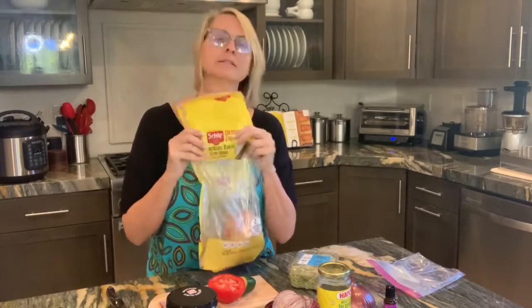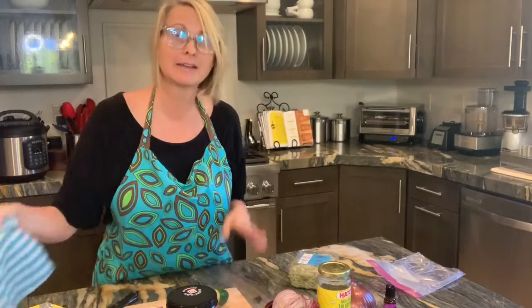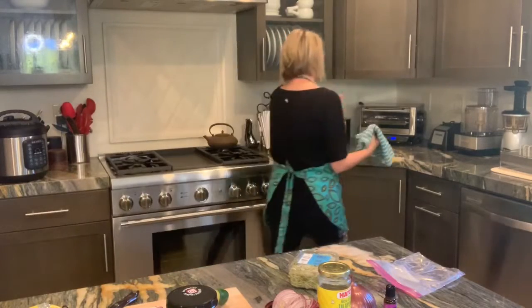The bread I use — if you're gluten-free, this bread just tastes the best. I'm not saying it's the best for you, I'm just saying it actually tastes like real bread. It's from Italy, so they know how to make bread, and it's gluten-free. There's not a whole lot of options for people like me out there. But if you're making a sandwich with regular bread — I hate you. It's just true. Oh — that sounds like it's done. I did not plan that.